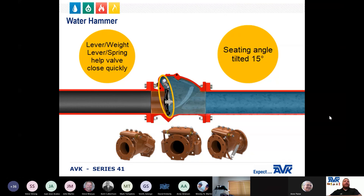Water hammer is caused when the flow in a water line suddenly stops. This causes a pressure wave to travel down the pipeline at the speed of sound. This shock wave traveling down the pipeline is the hammering sound that is heard when a check valve suddenly closes. To prevent water hammer, there are two things that can be done: one, close the valve quickly so the water flow does not have time to reverse; or two, close the valve slowly so the water flow is gradually shut off.